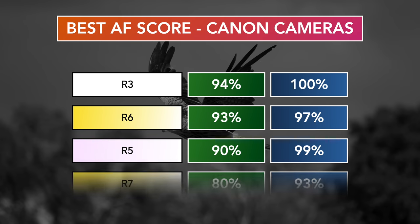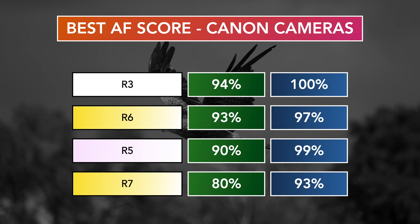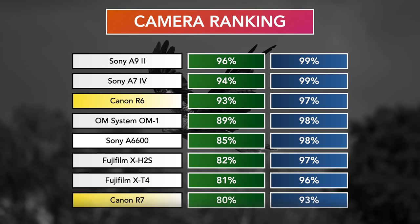Here we have the autofocus scores, including other Canon cameras for comparison. The green percentage includes 100% sharp images only; the blue percentage also includes slightly soft results. As I mentioned, R7 performance is not consistent — 80% is the best score I got, but the following days I had a lower hit rate, averaging between 72% and 75%, even with the same lens and same exact settings. The R6 score has been consistent since I first tried the camera two years ago, which is something important to highlight. You can find out more about my birds in flight test methodology on my website — the link is in the description.